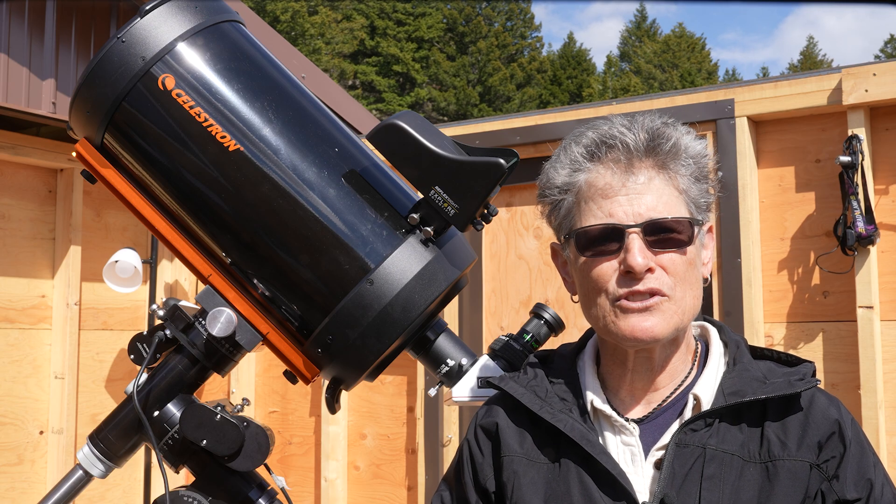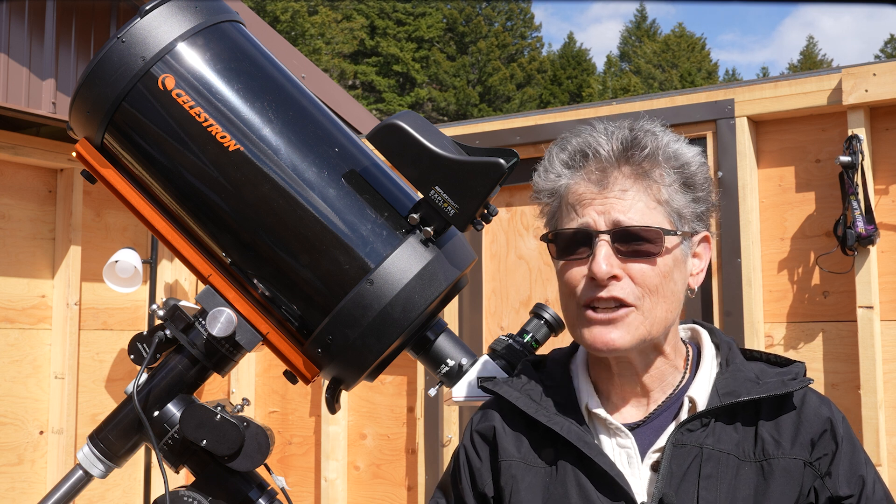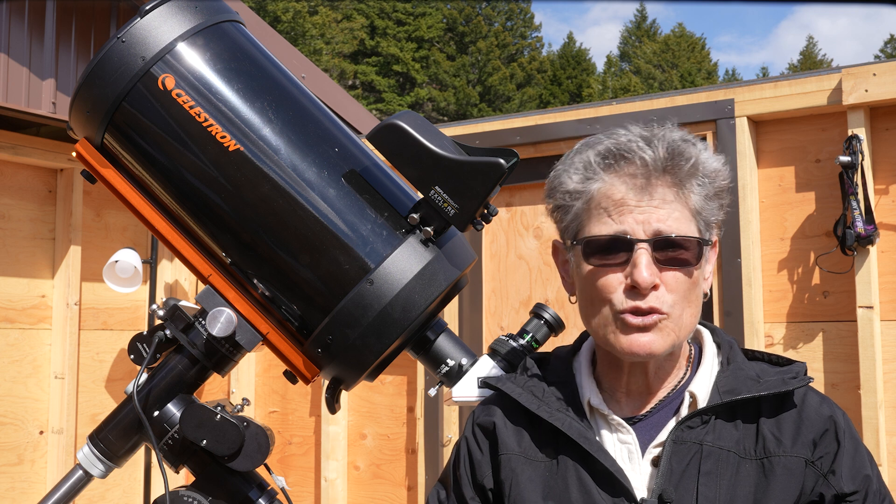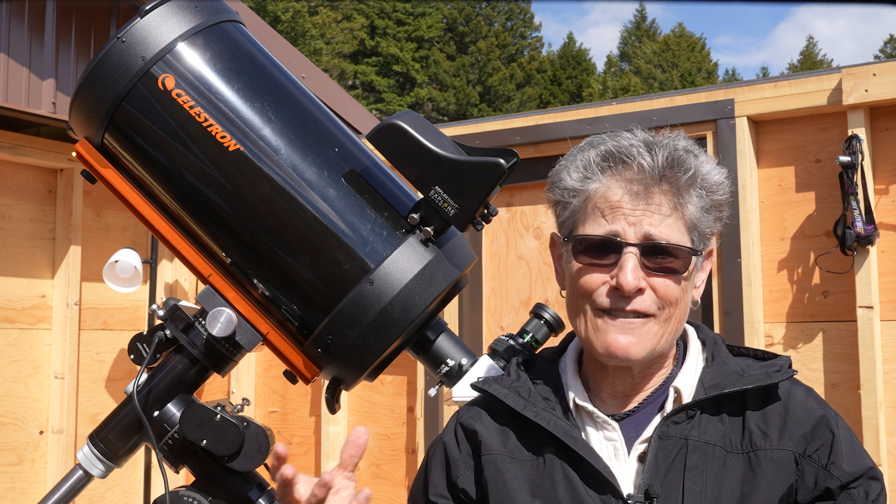For another $1,000 for the Edge HD, you get a 9x50 finder scope, a 2-inch diagonal, a 23 millimeter Luminos 2-inch eyepiece, and you get the aplanatic field.